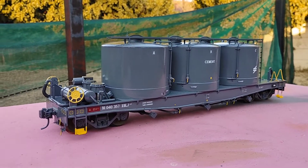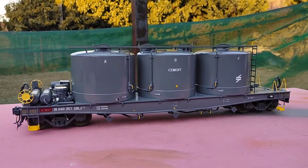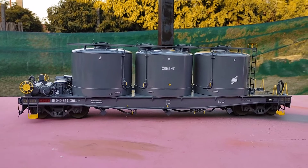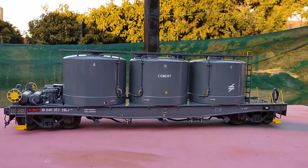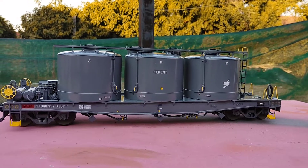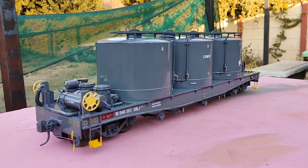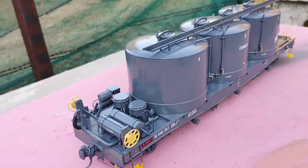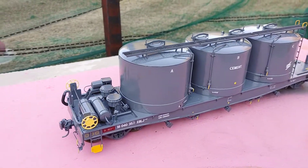I'm extremely happy with the way it turned out. Still the best angle to me is that one there — straight from the side with those short overhangs. It's such a massive tank, this. You don't realize until you see it in between the other stock how big this loco is. I mean those tanks are massive, and I made this one shiny too.